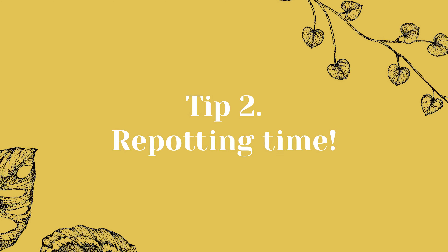By cleaning your houseplant leaves from time to time, you can help them look their best and promote healthy growth. That's exactly what we want, right? Tip 2: Repotting time.